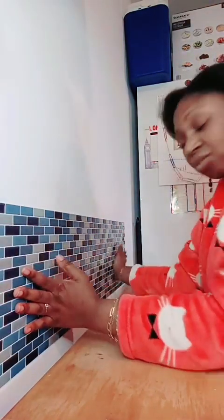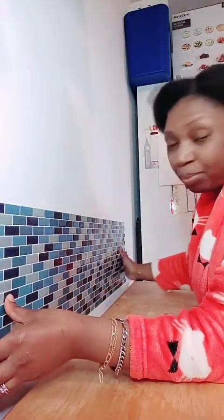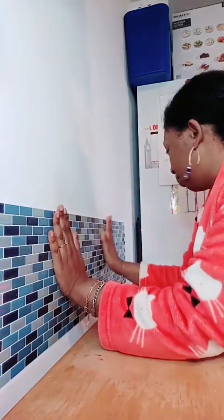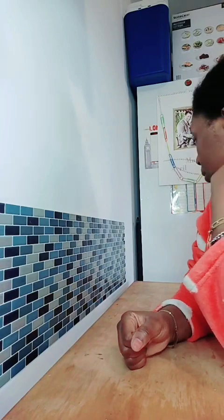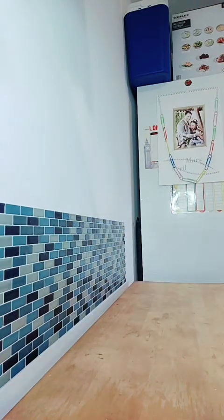Ça fait plus de trois mois que je me suis installée ici et je suis toujours en train d'emménager, parce que là où j'étais, c'était plus grand — j'avais beaucoup plus d'espace. Là, c'est plus petit et je dois m'adapter, ce n'est pas simple. C'est pour ça que je continue à m'emménager au fur et à mesure. J'en suis là — je vais prendre le mètre pour mesurer.